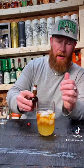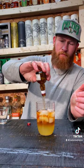Grand Marnier — hope I'm saying it right — just pour that right on in. A little shy of two ounces, but it'll have to do because that's all I can find.